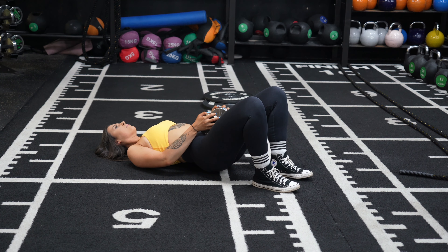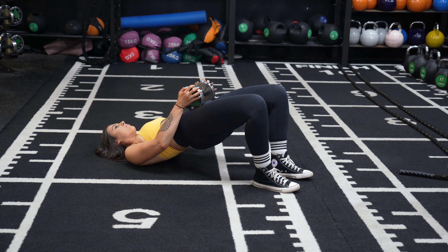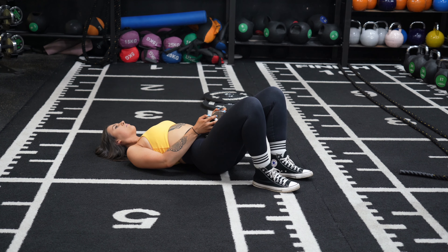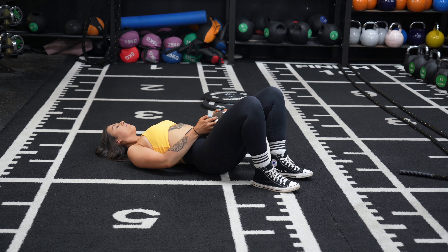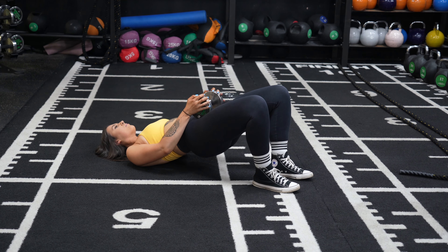Don't let your bum touch the bottom — you want your bum to be hovering just off the floor to keep full tension on the glutes. Key tip: think about screwing your feet into the floor, and this will help with glute engagement. Repeat for the desired number of reps.